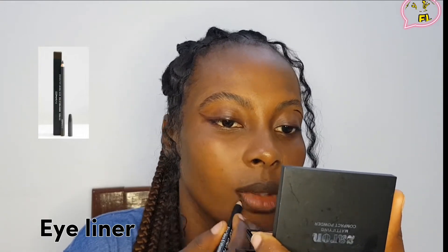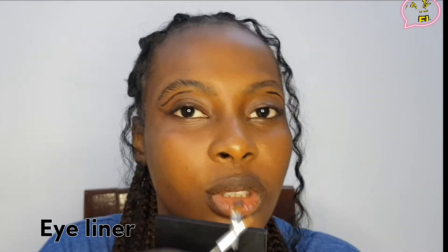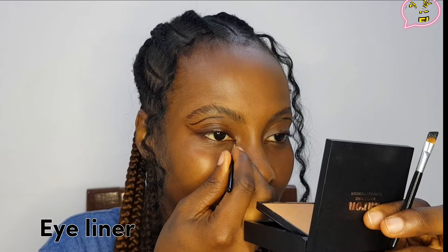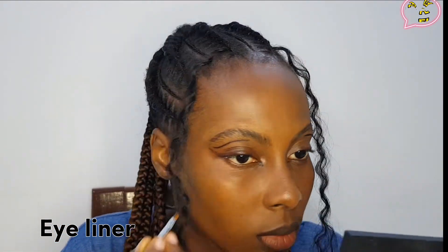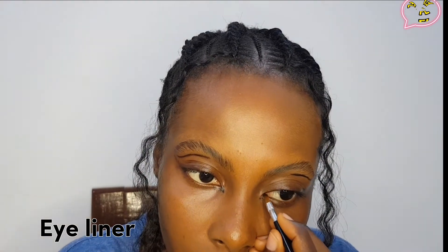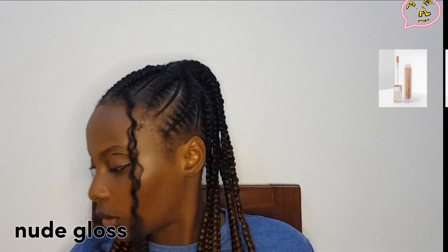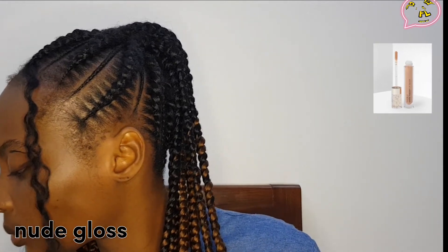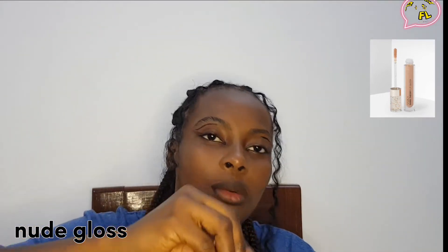So you guys, finally I got this very nude lipstick from the same makeup store — just trying it out.